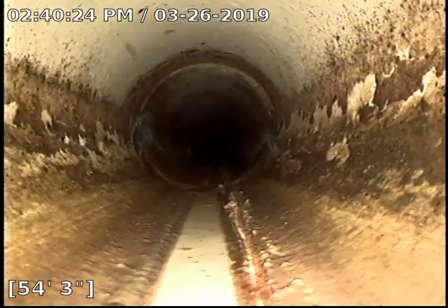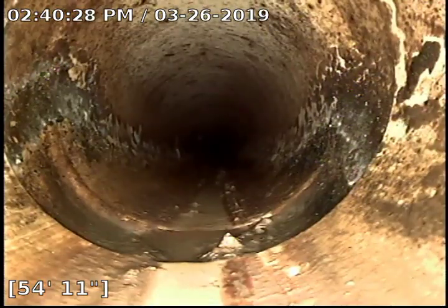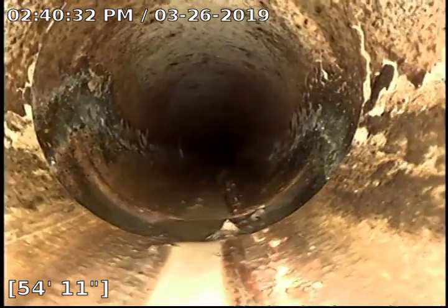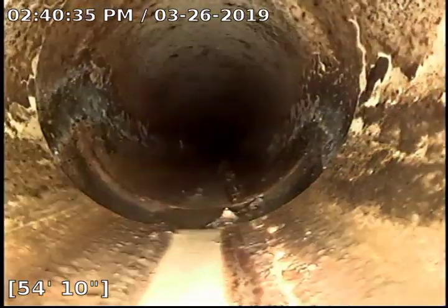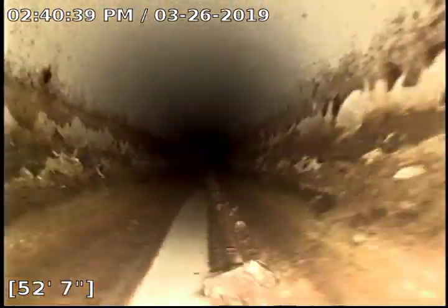Still in the clay here. We do have just a slight pull-away of the fitting and the hub at 54 feet 11 inches. No root intrusions or anything like that — you can tell it's pulled away from itself, probably as the ground settled.